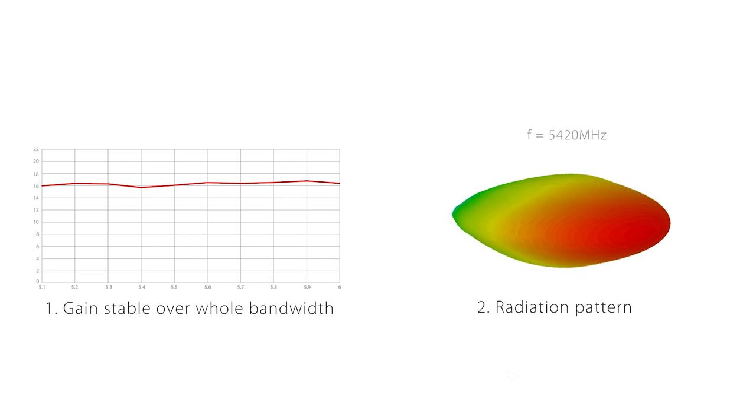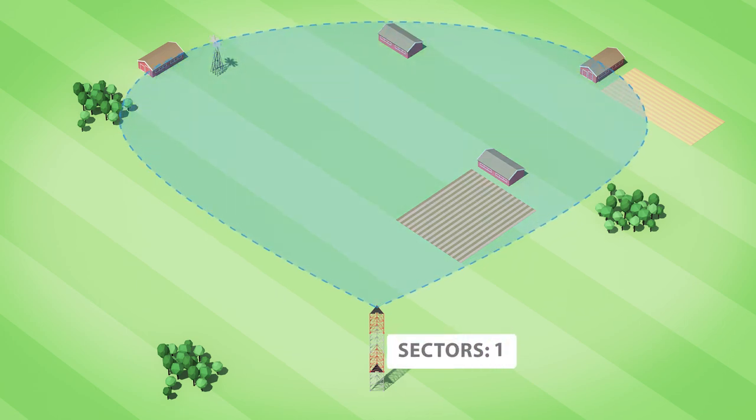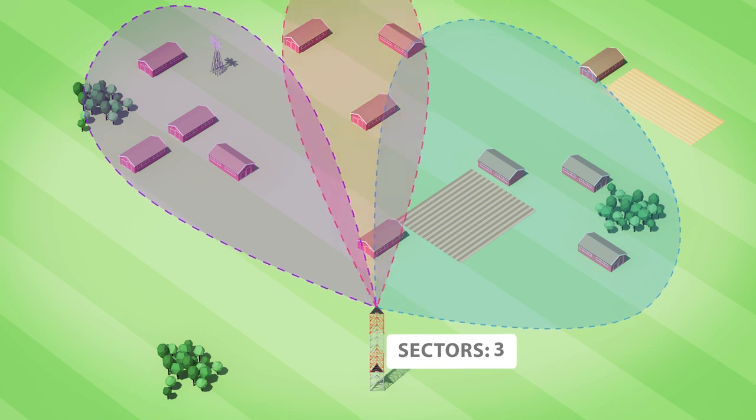The second component of the stability is the radiation pattern. It is also very stable over the whole bandwidth, so it will deliver a reliable connection even to customers at the edges of the sector. The third component is the balance between horizontal and vertical radiation patterns, so both radio chains have very similar performance. The fact that the horn has zero side lobes makes coverage planning very easy. Adding the overall stability, the horn performance enables unprecedented scalability.